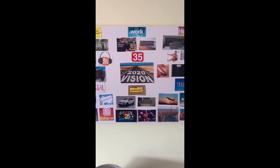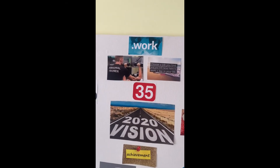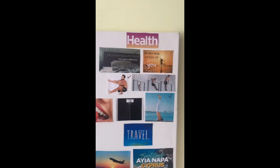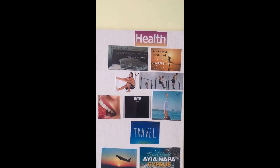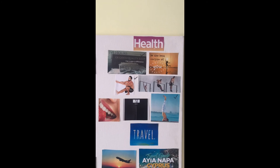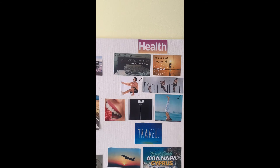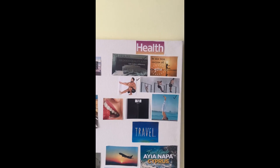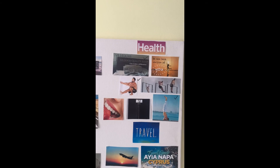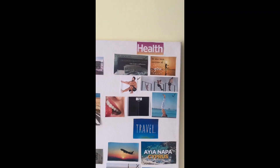Here is my vision board — I'd recommend everyone to make one, as they're a great way of keeping track of what you want. We're six months into the year, so it's a great time to do so. In my health category you can see muscle ups, pistol squats, and headstands. Headstands and pistol squats I have already achieved, but I'm continuing handstand work, perfecting pistols, and muscle ups — I am so close.